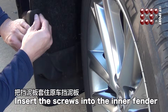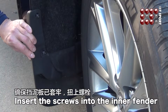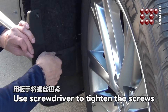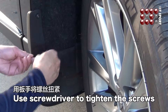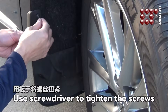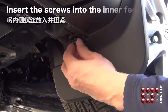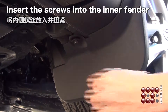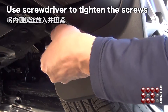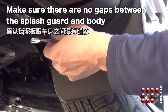Install the screws and tighten them. Push the splash guard upward against the body to make sure it is secured properly. Make sure there are no gaps between the splash guard and body.